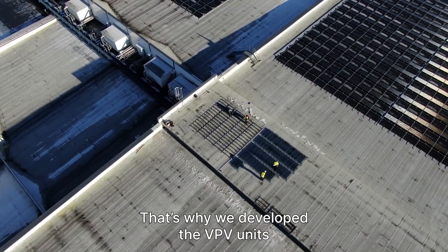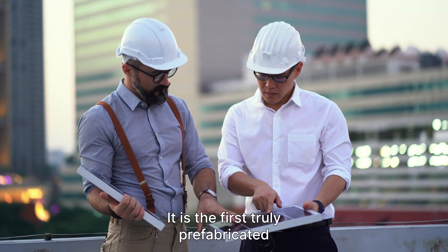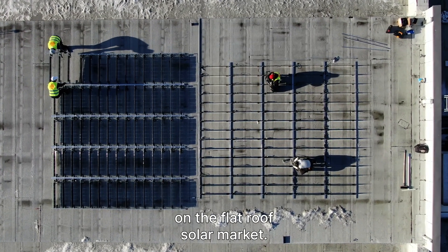That's why we developed the VPV unit with the building owners' and the installers' needs in mind. It is the first truly prefabricated and customer-centric product on the flat roof solar market.